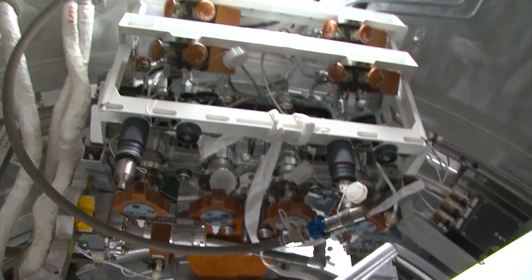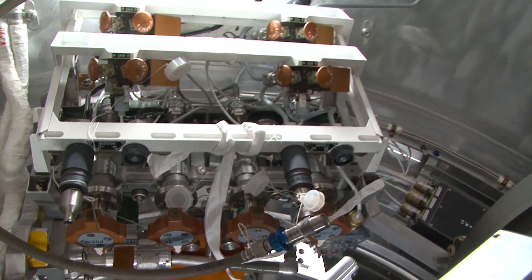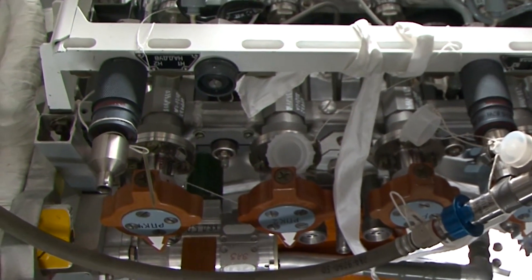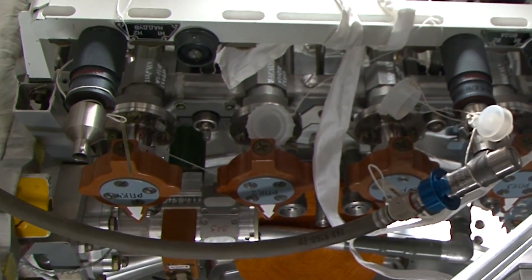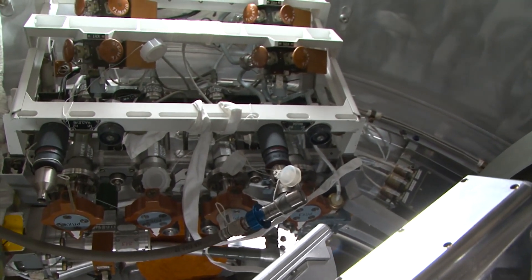Dear viewers, one more source of potable water on the station is the Progress cargo vehicle, where we are located right now. There's not much room here, so forgive me if the recording is not very clear. Here we have waste cargo ready to be disposed of, and this is the oxygen supply system, SRPK, that we use to transfer water from the tanks of the cargo ship. There are two tanks, 200 liters each. This is a valve unit — we pressurize the tank with the help of an air compressor. The pressure is not too high, around 0.5 atmospheres.